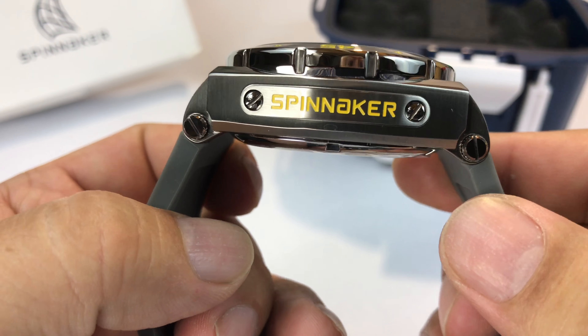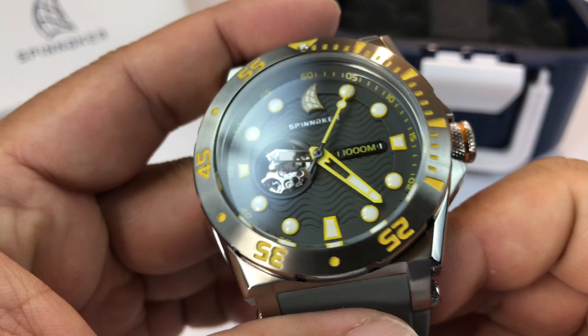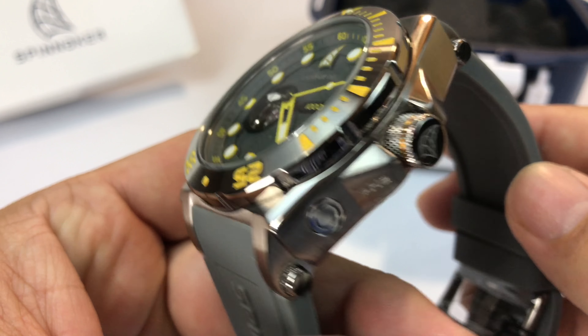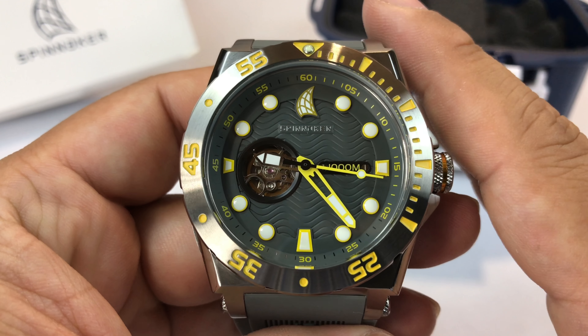I was even looking at some Instagram pictures of other people who had it and I was like, man, that thing looks good. This thing looks amazing in person. I cannot believe that I waited this long to get this one. I'm gushing about this. It's not a limited edition or anything like that. But first of all, let's talk about the price point. $400. Right now I'm sold on it. Get it. It's a great deal.